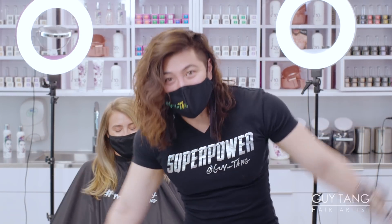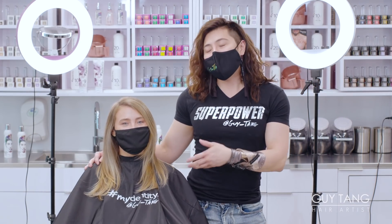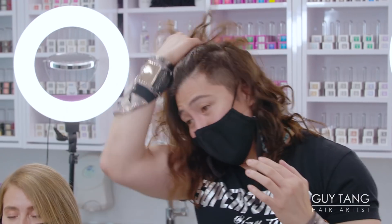Hello, hair bestie. I'm here with my friend and model, client Colleen, and we're going to give her some volume in her hair. You guys have messaged me and asked me to show you how to create more volume, because sometimes I need big hair, you need big hair, and the struggle is how do you get that look without blowing out the hair?